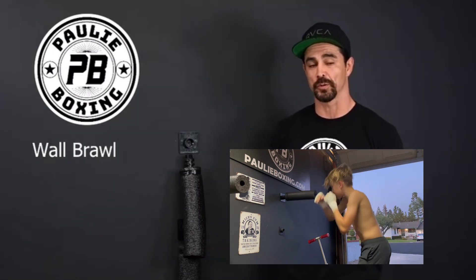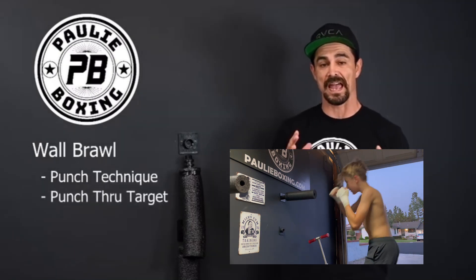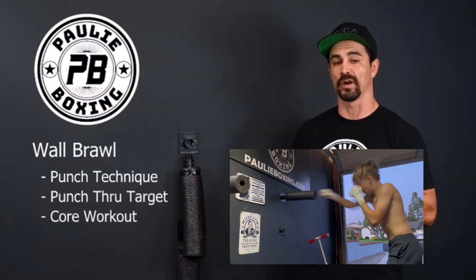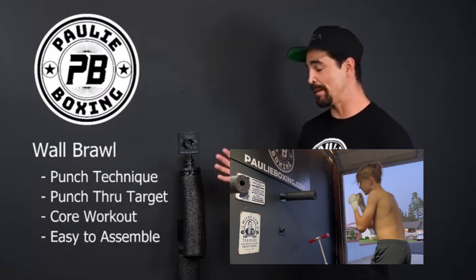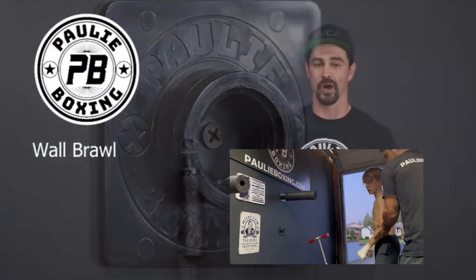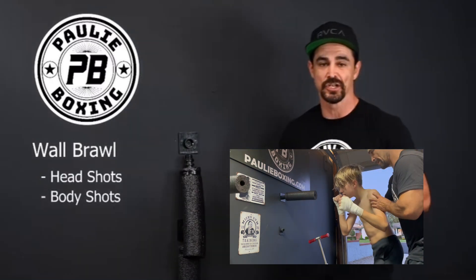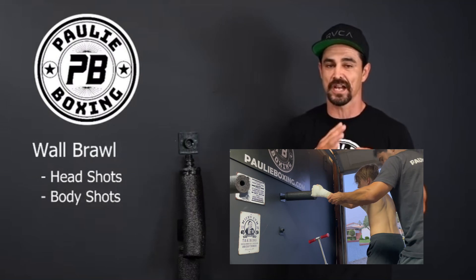The Wall Brawl is great to work on your punch technique. You're able to punch through your target, unlike a heavy bag, and it's a great core workout. It's easy to assemble — all you need is one screw into your wall and you're good to go. It comes with head shots and also body shots, so you're able to work your head and body shots like the pros do.